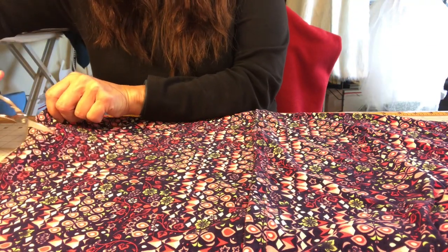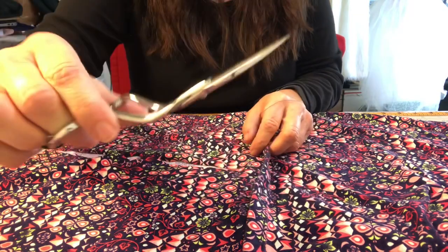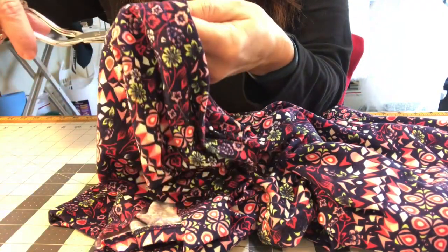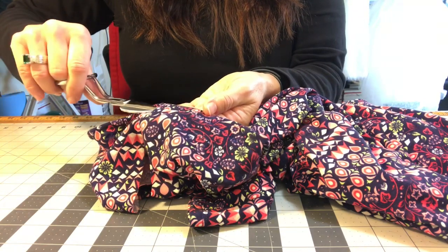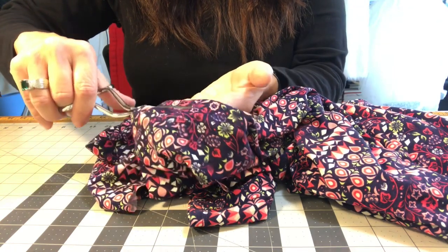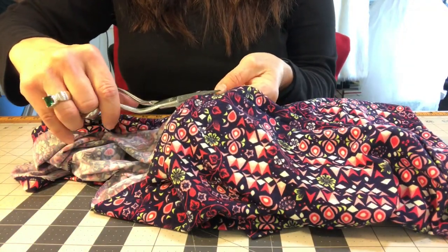I am going to cut right up to that stitching line. For this I'm using my duck bill scissors — that's for getting really close to your stitching line. You just put it under here. If you're not really concerned with getting that close, you can use a regular pair of scissors, but the duck bill keeps the fabric underneath from getting caught up in the cutting and keeps it away from the blades. Just place your hand underneath as support and run it along.